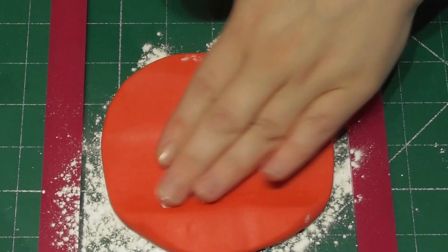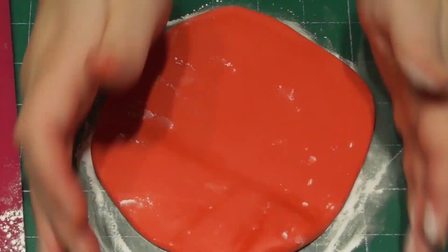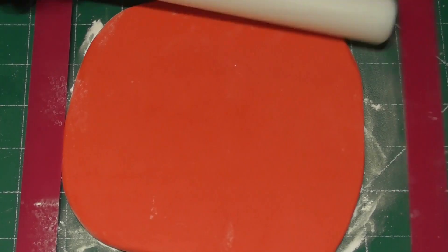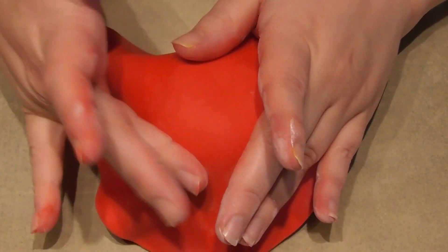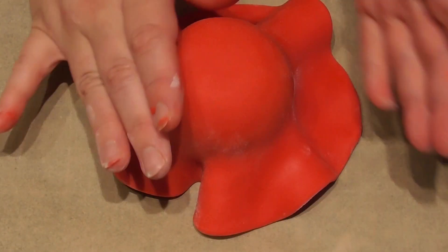I then roll out exactly 150g of fondant. I'm choosing to roll mine in between 5mm spaces. It is not necessary so do not worry if you do not have these, but try to keep it in a circular shape.